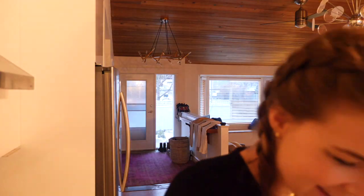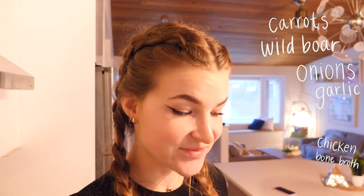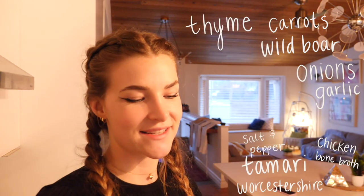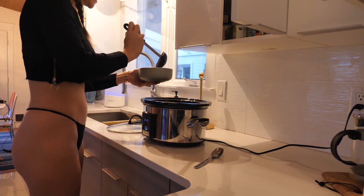I did two more sprays of Worcestershire and I'm gonna pour about two tablespoons of tamari in. I don't know what to call this — carrots, wild boar, onions, garlic, chicken bone broth, tamari, Worcestershire sauce, salt, pepper, and I added some thyme too. That's what I'm noticing is really soul refreshing right now. Oh my god, this broth is so juicy and delicious. This would probably be enough food for like four people.